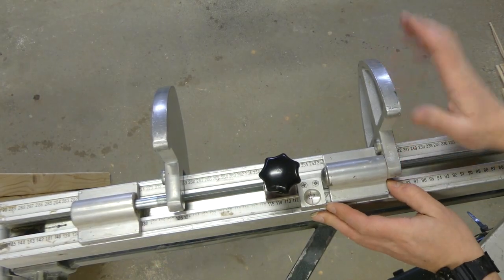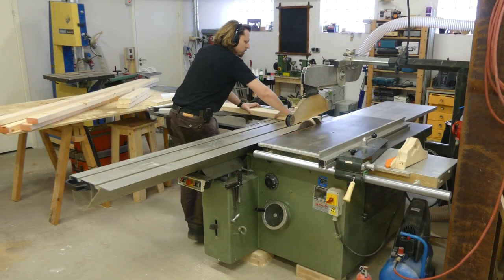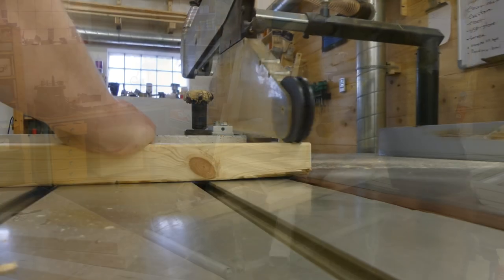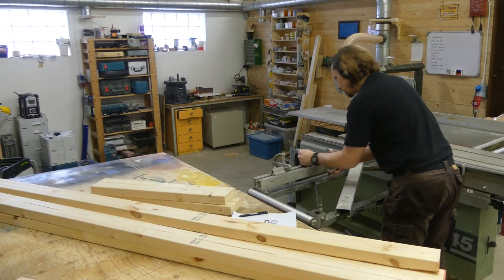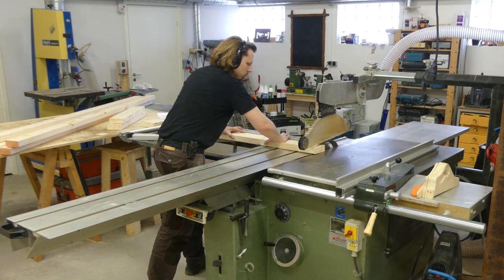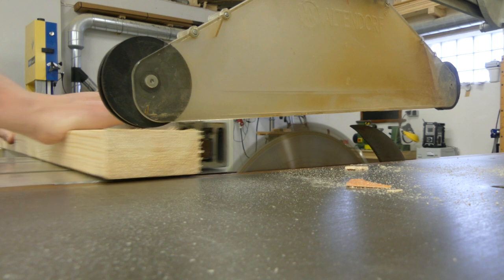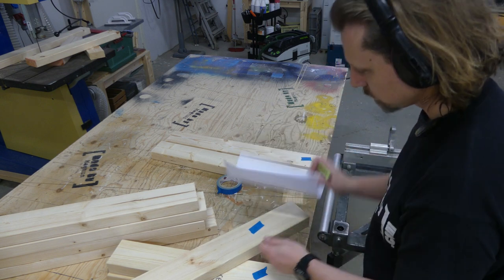Then I could use my sliding table saw to clean one end before flipping it around using the stop block on my mitre fence. This helped me getting accurate and repeatable cuts, but could have just as well been done with a mitre saw or with a sled on a table saw. I marked all the pieces and checked with my cut list to not miss any parts.